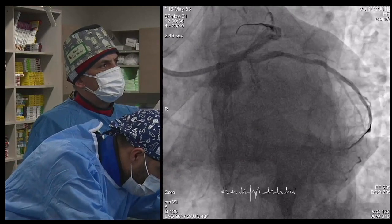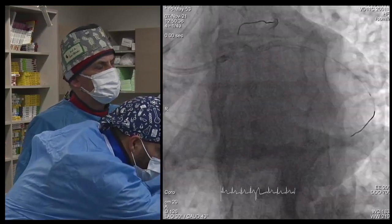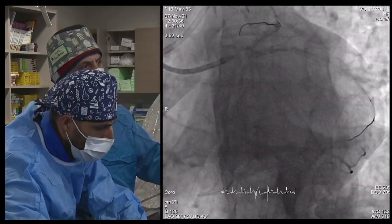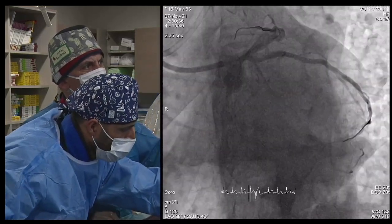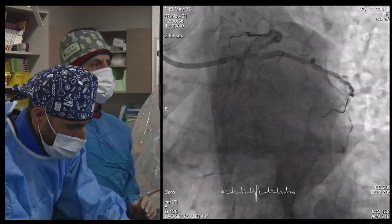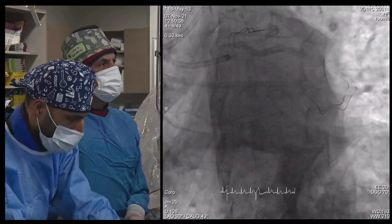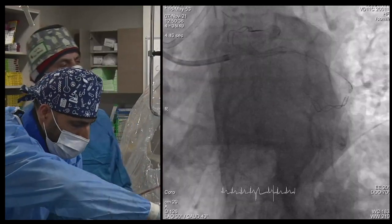There is a stent at the proximal CERC, and there are two — maybe three layers of stent. So it's a really difficult case, to be honest, because the antegrade approach is difficult because of the stent struts, and retrograde is also difficult because of the collateral. The stents come a little bit into the LAD, at the left main, one or two millimeters, not much.